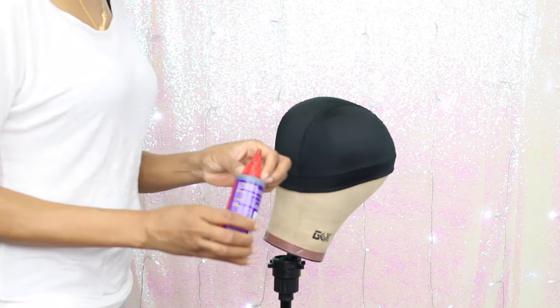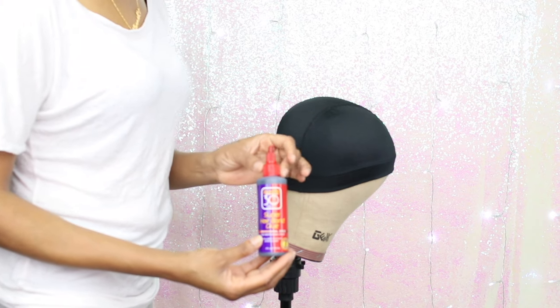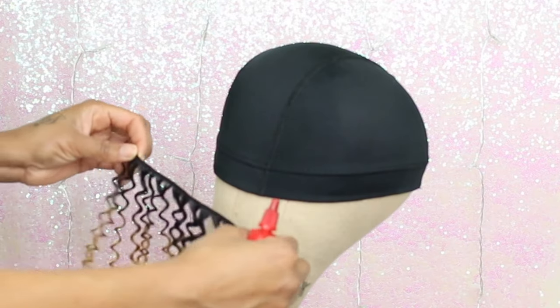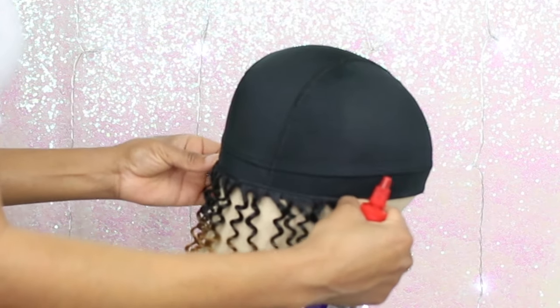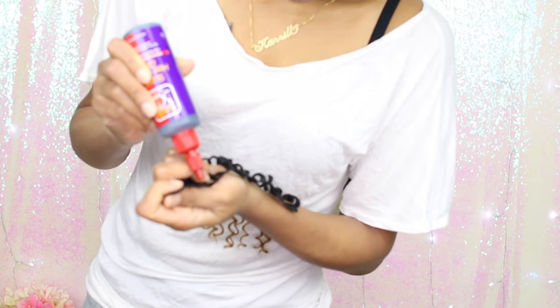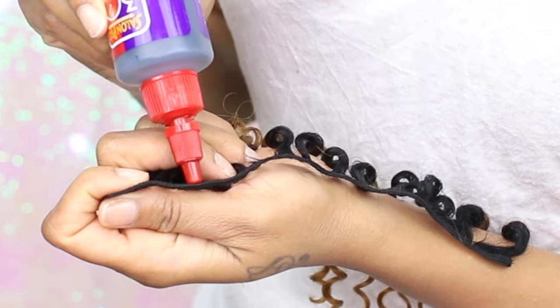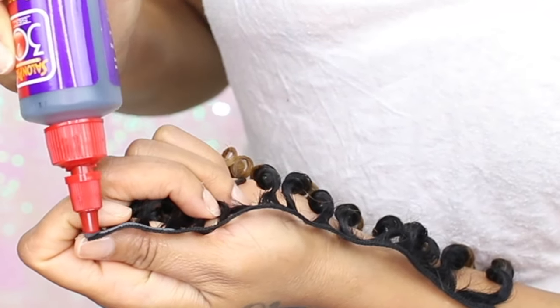To glue my wig cap on, I'm gonna be using this glue — you should be able to find this in any beauty supply store. First I measured the hair and then I cut it to where I want it. I'll show you in the next row exactly how I did that. I'm adding the glue onto the weft of the hair, adding only a small amount.